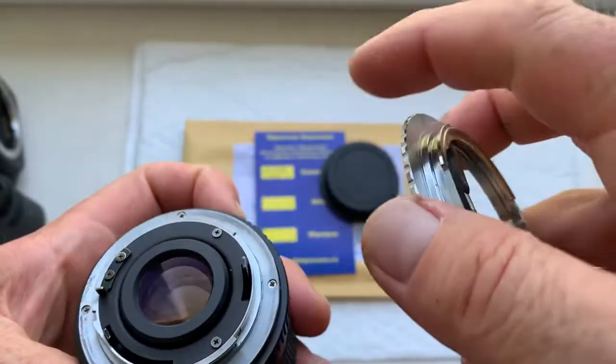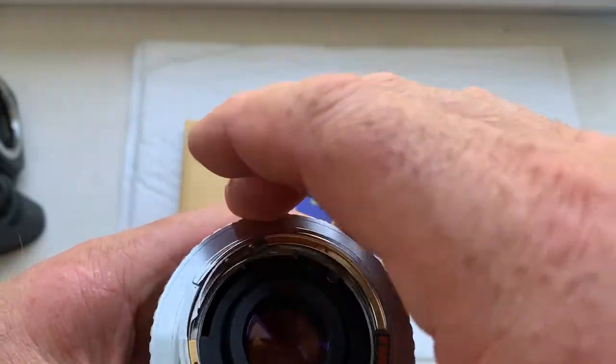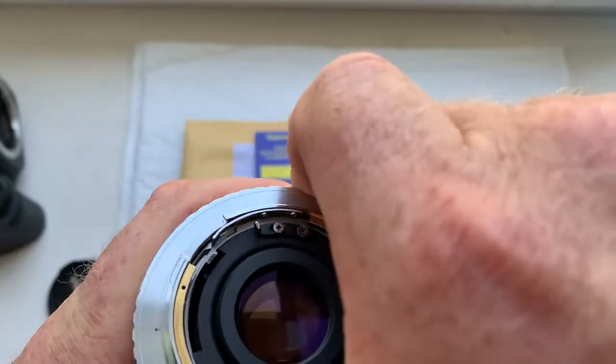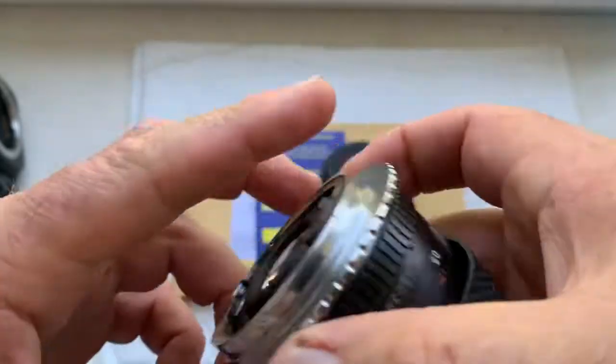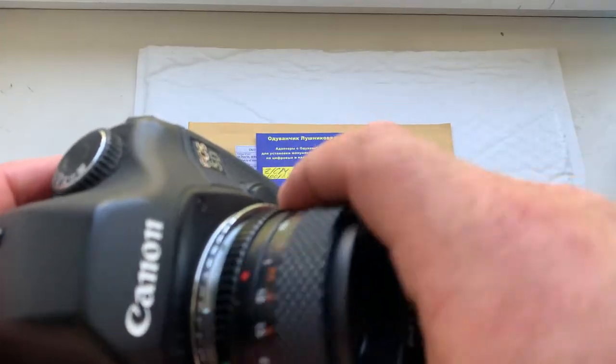Install the adapter, and install the adapter with chip into my camera.